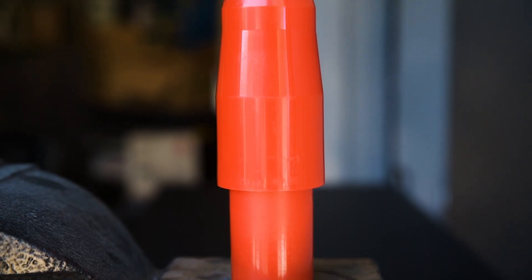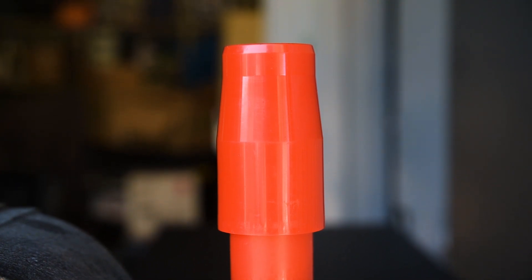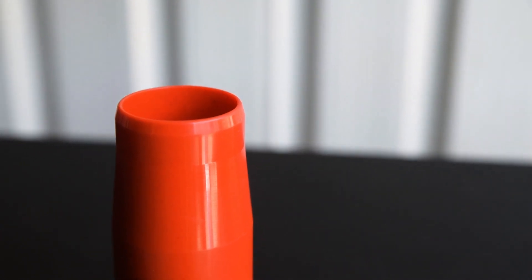This tapered plastic plug will effectively seal most driveshaft sockets. It can be flipped around either way depending on the diameter you need to plug.